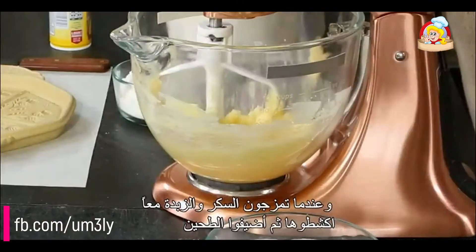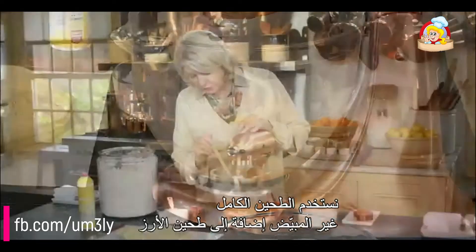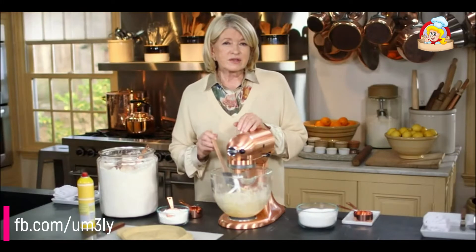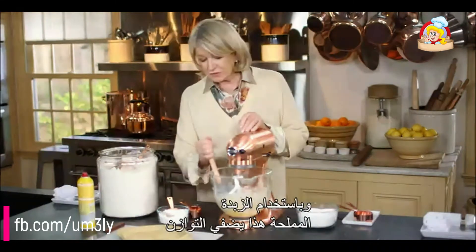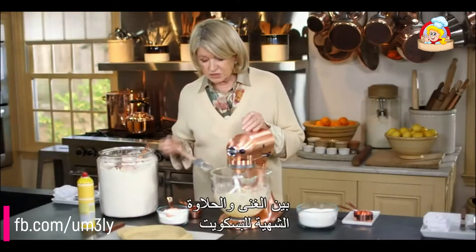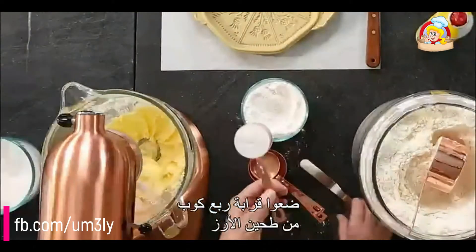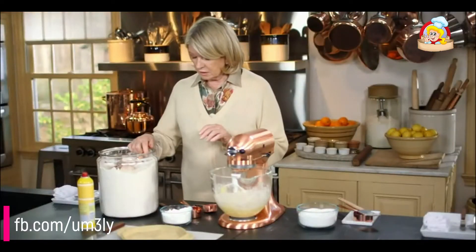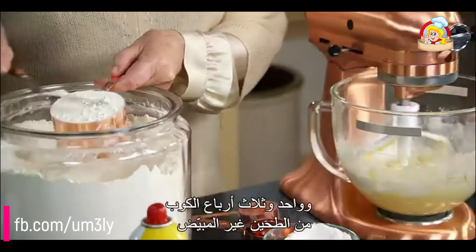When you mix the sugar and butter together, scrape it down, then add your flour. We're using both all-purpose unbleached flour and rice flour. Rice flour gives that special sandy texture that sets these biscuits apart from all other biscuits. The salted butter balances the rich, delicious sweetness of the biscuit. Measure a level quarter cup of rice flour and one and three quarters cups of regular all-purpose unbleached flour.